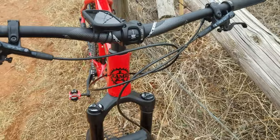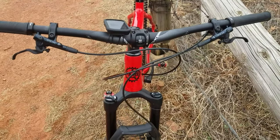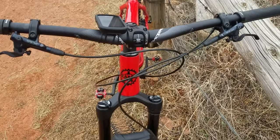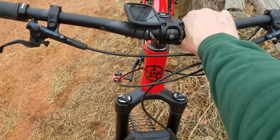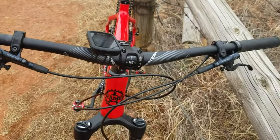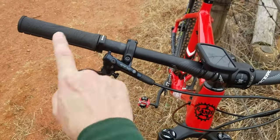Up front I have RaceFace Affect bars and stem — this is a 60mm stem with a 35mm clamping diameter. The RaceFace Half Nelson grips: I've been looking at these for years and finally bought a pair.